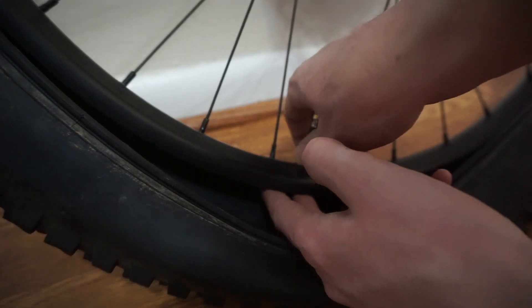Once I got the stems in, I put the tire back on the rim as far as possible, leaving a little opening to add some sealant.